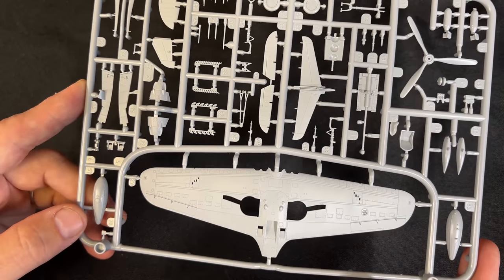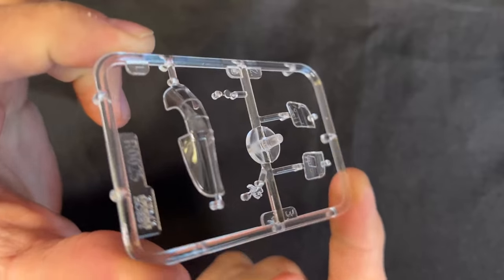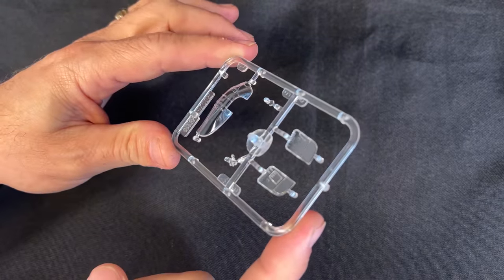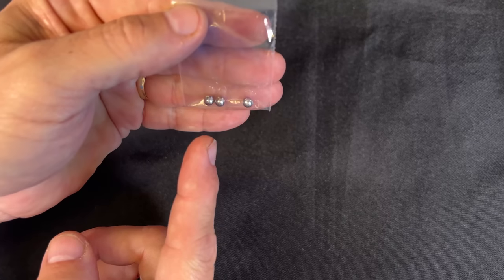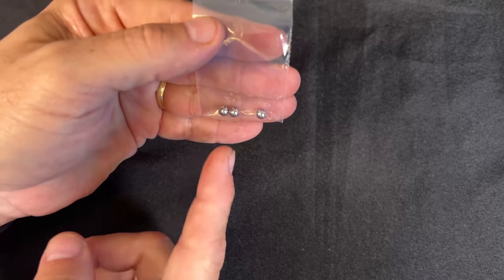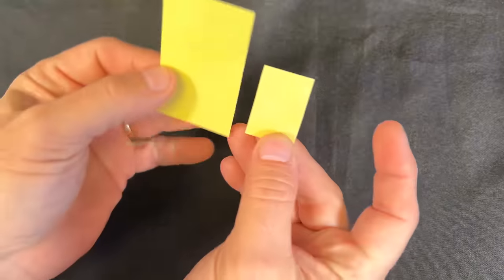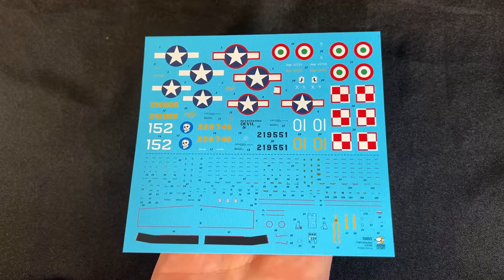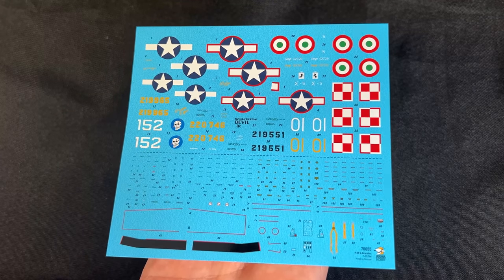It looks like you get three different props in there and a couple of other little accessories. Now we are looking at the clear parts included in the kit. Here are three little ball bearings that are going to be the weight for the nose, because this is a tricycle landing gear - you want a little weight up front so it doesn't fall forward. These are die-cut masking sheets for the canopy and a few other parts. And we have our decal sheet. For 1/72nd scale it's quite extensive - lots of different country markings, stencils, and other cool details.